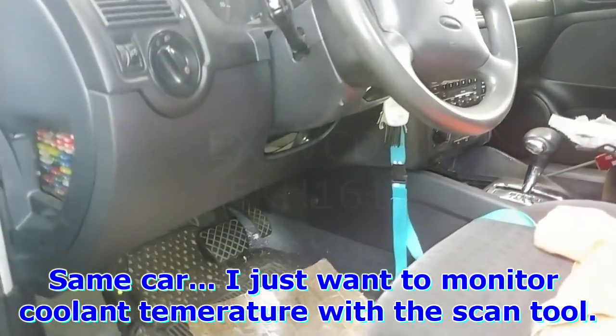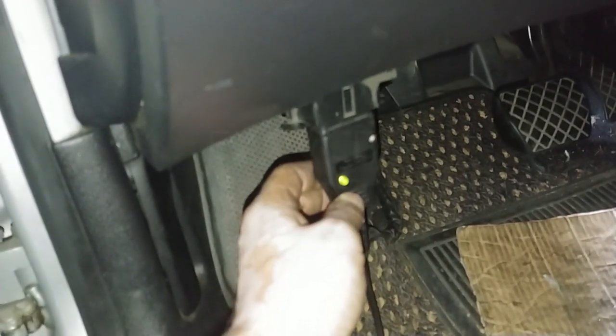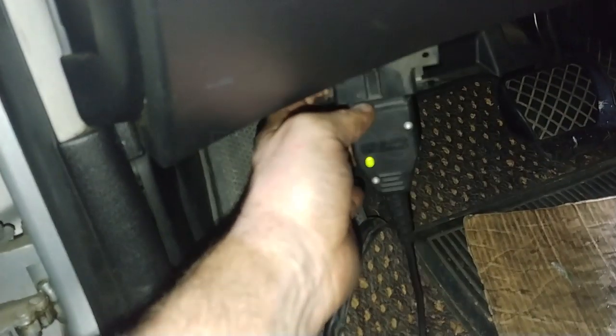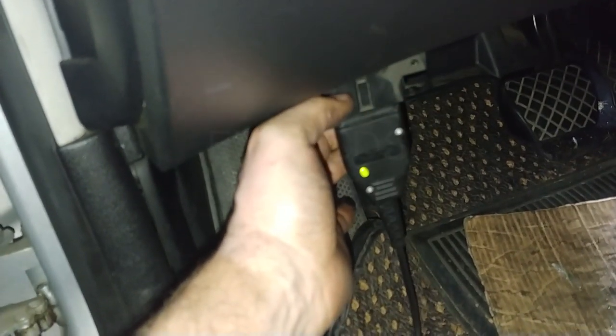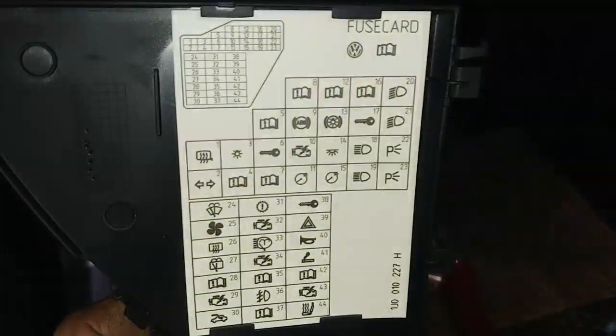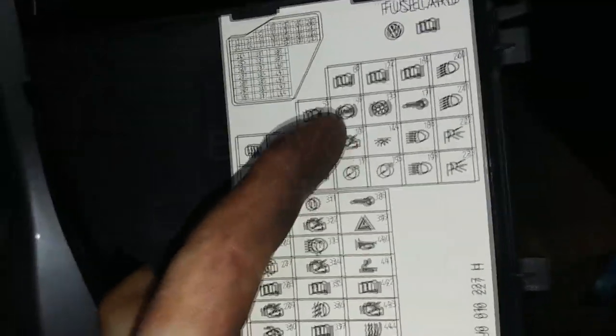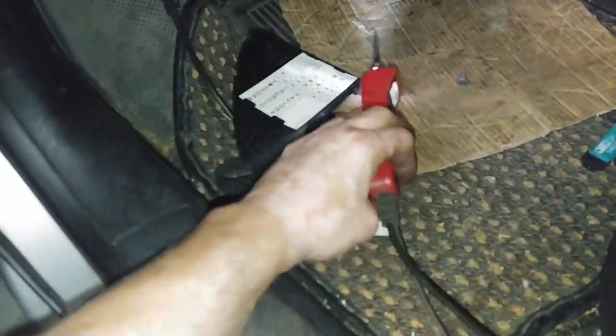2003 Golf — I was trying to get communication with the scan tool. When I plugged in my Rostec cable, the green light never lit up, so that tells me that there is a power or ground problem. So I checked fuse 12 — that's the one up here — and that was blown. At this point I don't know why it was blown.